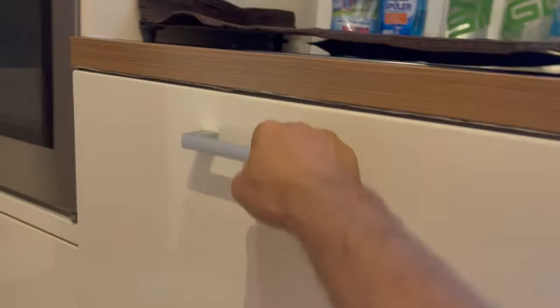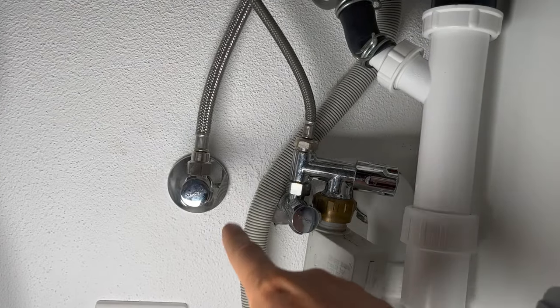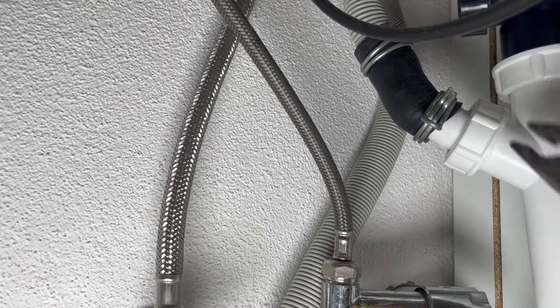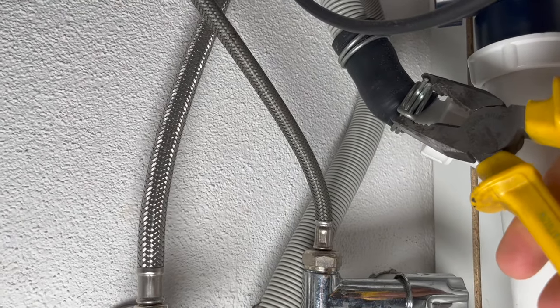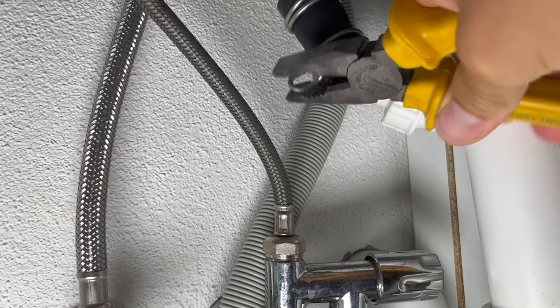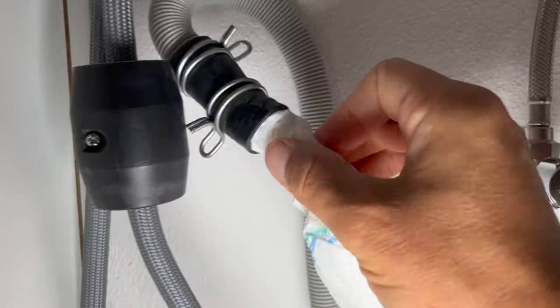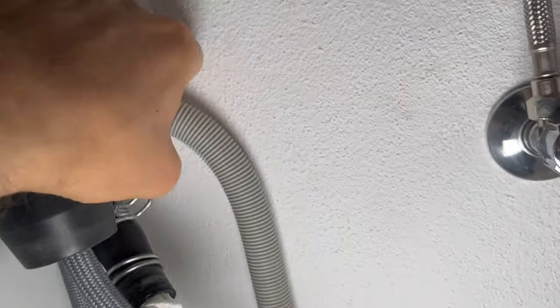We're also going to have to remove this part here to put onto our new dishwasher. Let's remove both the water supply going to the dishwasher as well as the sewage water going from the dishwasher down the drain. First, remove the drain — you'll need pliers for that. Squeeze the hose clamp together, move it off the joint, and pull it up and off. To reduce water and odor, you can stuff a paper towel in there and set it to the side.